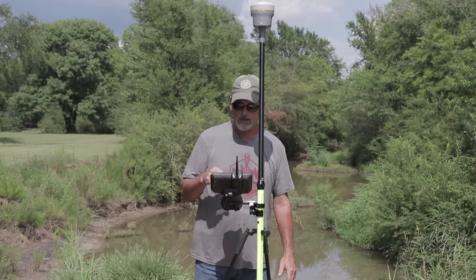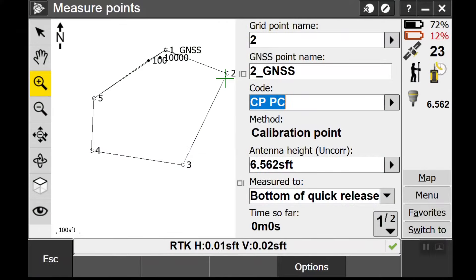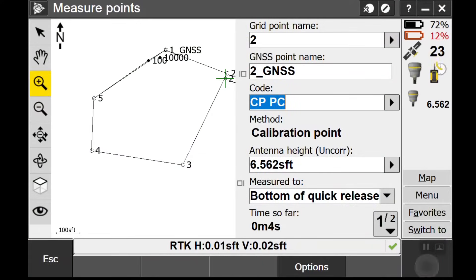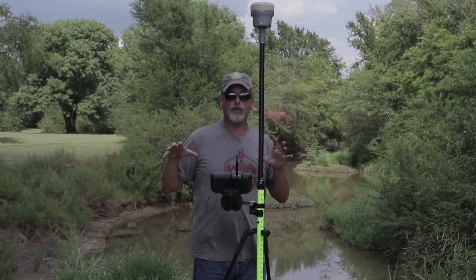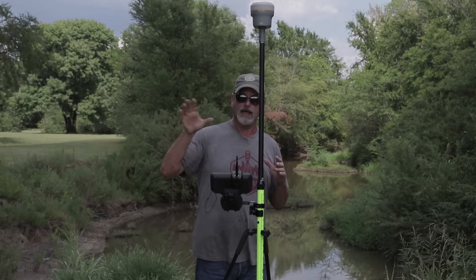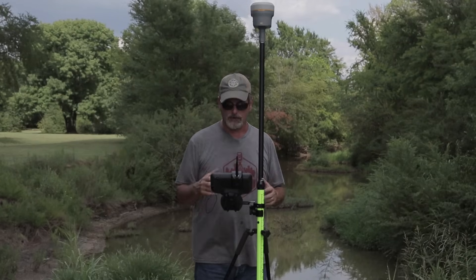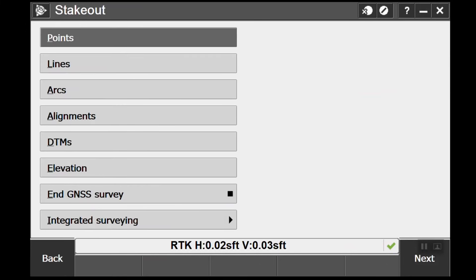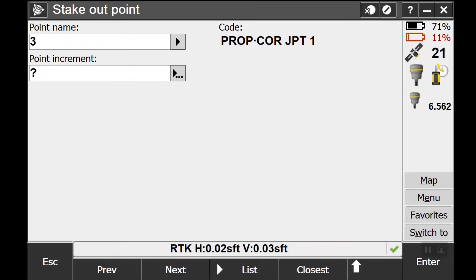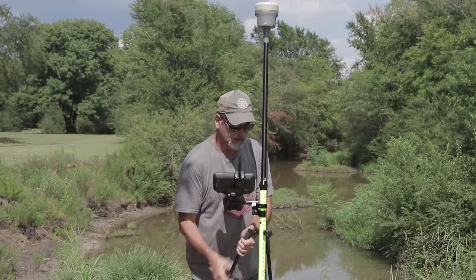Okay, now we're at point number two — got it keyed in: number two, two_GNSS. We're ready, hit Measure, let it shoot the point, and store. Now it's got two points: point number one and point number two. But it doesn't have enough information yet — needs more points to start giving residuals. So we'll say Apply, jump to Menu, go to Stakeout, stake out points, go to number three and see how close it puts us. Go south, go west, let's see what happens.